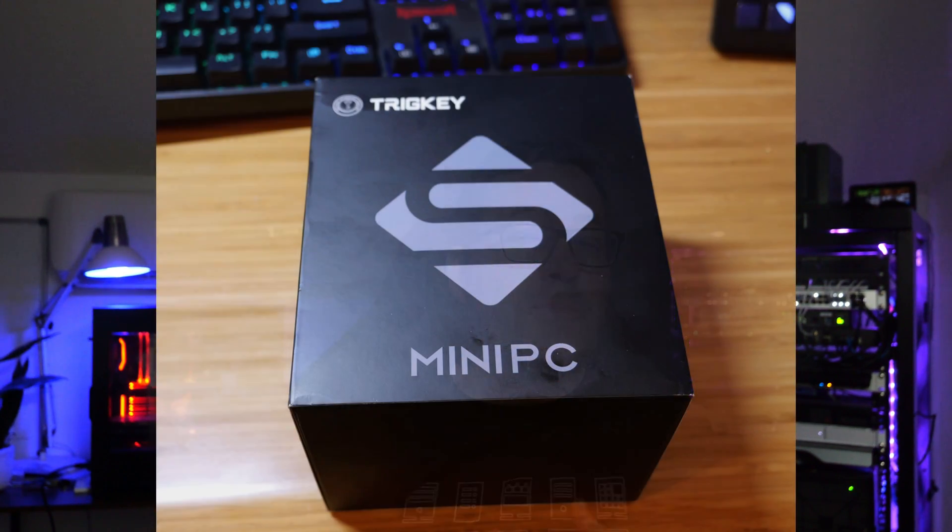Let's take a look at some of the unboxing pics I took while setting the unit up in the lab. The TrigKey S7 Pro is boxed really well — very high quality, rigid boxing material — all of which you would hope to see in a mini PC that's packaged and sent to you. TrigKey did a good job there.